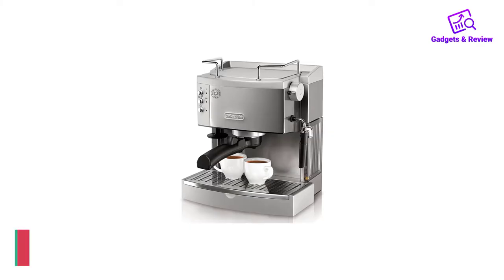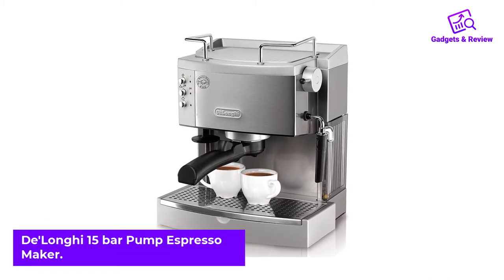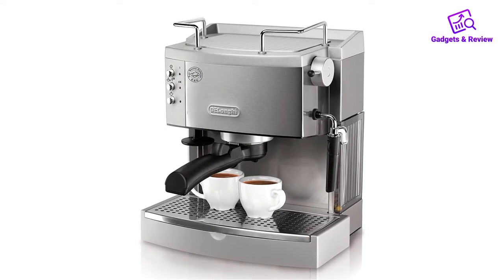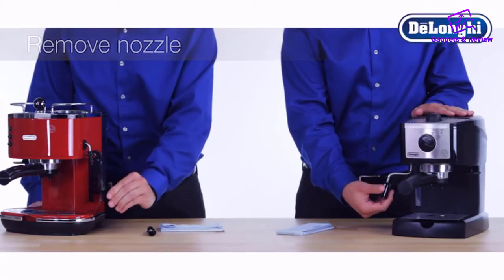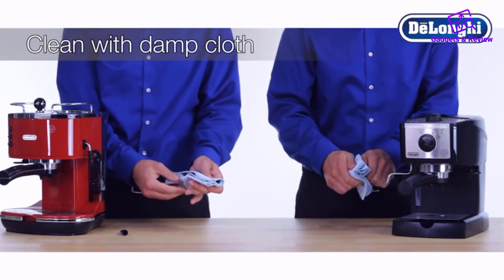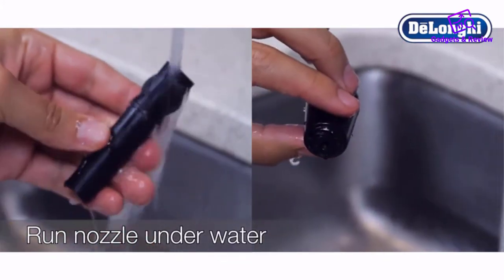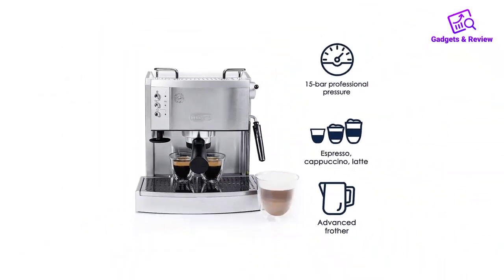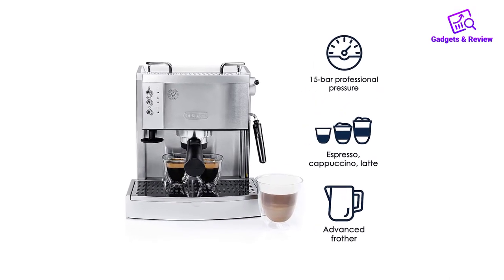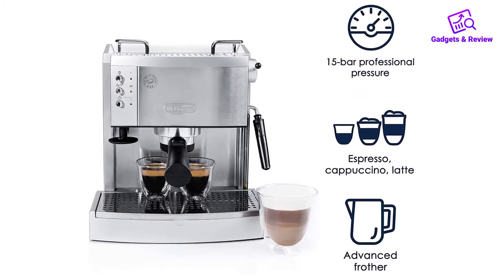Number 4: DeLonghi 15 Bar Pump Espresso Maker. This is pretty much the standard beginner home espresso machine. It doesn't really have any bells or whistles except for its ultra-compact size. The DeLonghi Dedica utilizes 15 bar pressure, which is a good fit for the pressurized portafilter it comes with. However, you can improve the shots significantly by investing in a single-wall precision basket. If you don't want to geek around while pulling authentic espresso shots, it will work pretty well with pre-ground coffee or ESE pods.